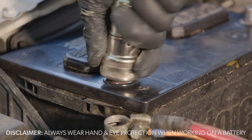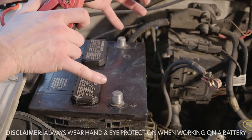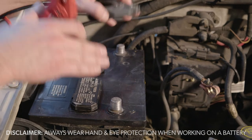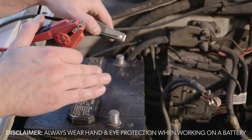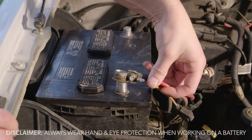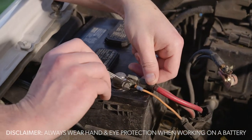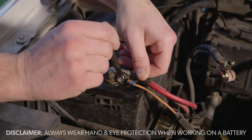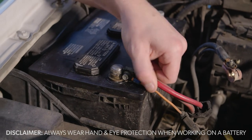Do the same thing for the other terminal and cable as well. Once your terminals are clean, it's safe to charge your battery. You don't have to remove the battery cables to charge the battery, but if you see any corrosion, that's going to be a problem. So if you have to charge the battery at all, always clean the terminals. Hook up the positive cable to the positive terminal — just enough to get a good connection. Don't overtighten it, because you're going to have to take it off sometime. You just want it good and tight.